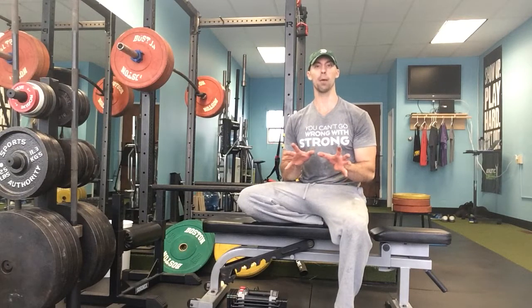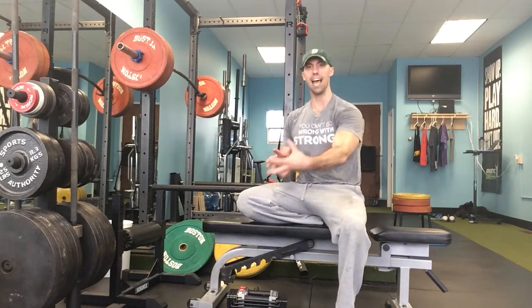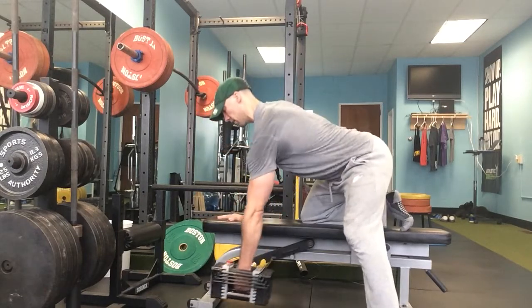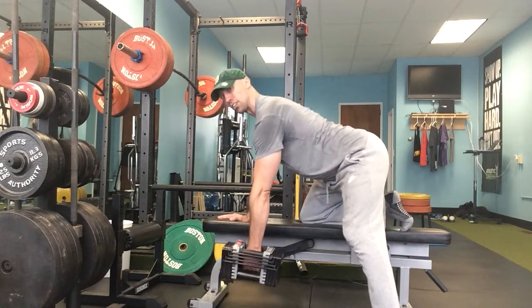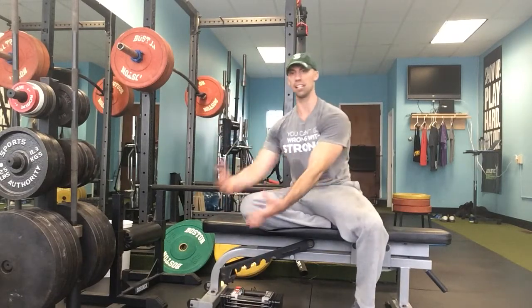What I like to see — what I tell people — is I want the shoulder blade to move around the rib cage as they're doing their set. So what I mean is: they're going to bring the shoulder blade back, but then when they come back down I want them to get a little bit of a stretch at the bottom.